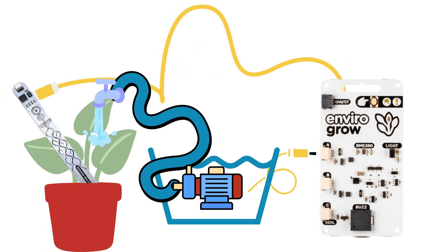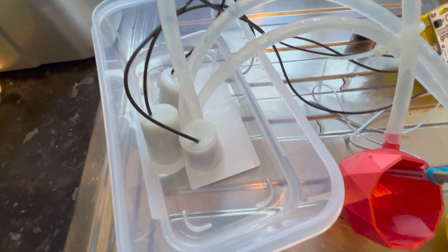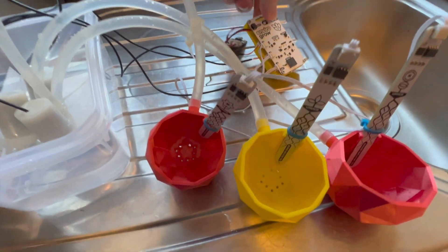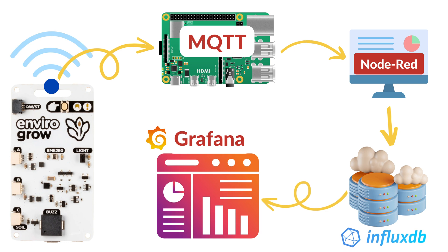There are a number of challenges we need to overcome. We need to design some cute plant pots that can hold the moisture sensor and a tube for the self-watering system. We need to make a small stand for the Enviro itself. We'll then set up the self-watering system by hooking this up to the monitoring system using MQTT, Node-RED, InfluxDB, and Grafana.